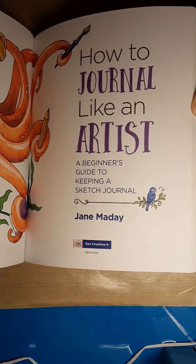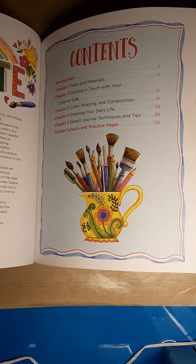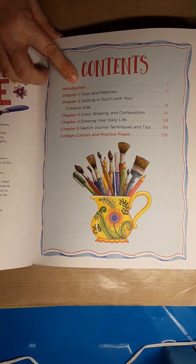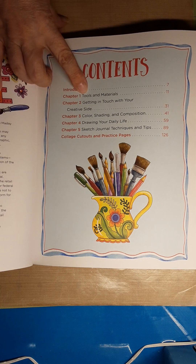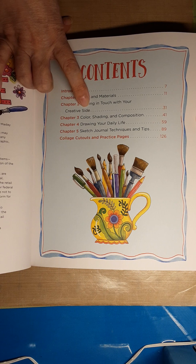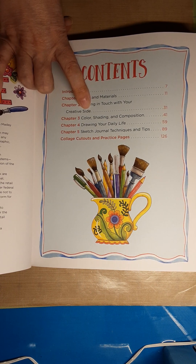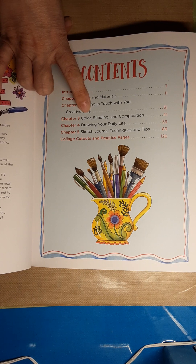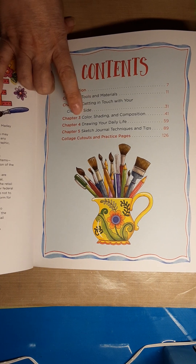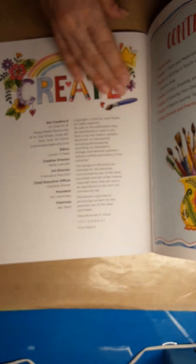Look at her big drawings — and you could trace these. Her chapters cover tools, materials, getting in touch with your creative side — that's a really good chapter too — color, shading, composition, drawing your daily life, sketch journal techniques and tips, and then how to cut out and practice pages.